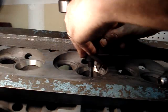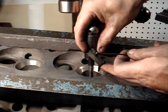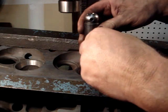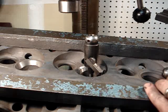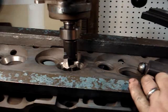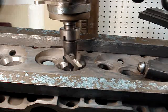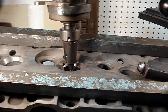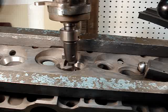We'll come in here and we'll just bring that cutter out a little bit. Good and snug there. Now we can get a much better bite on that.